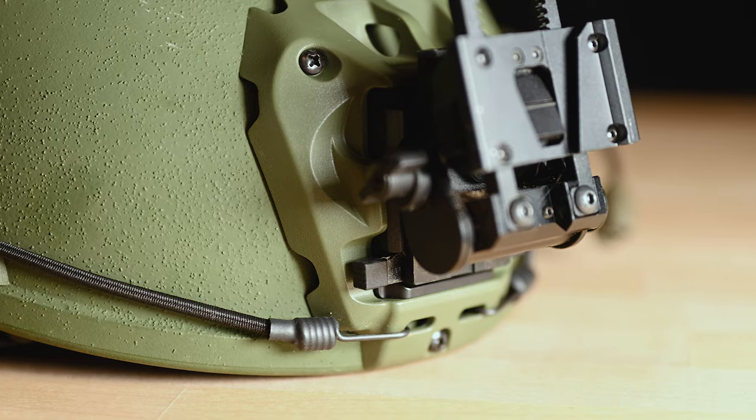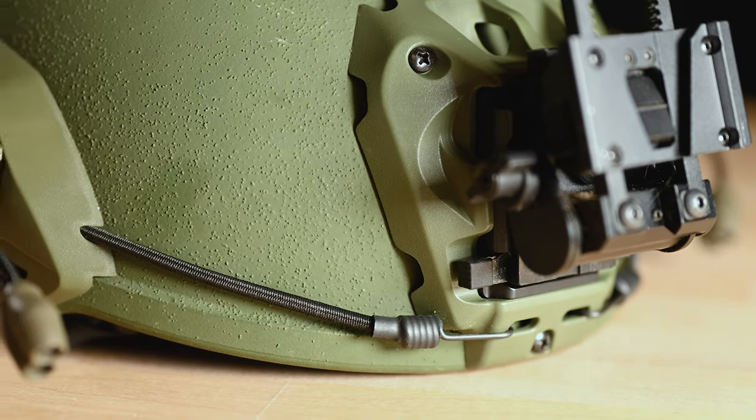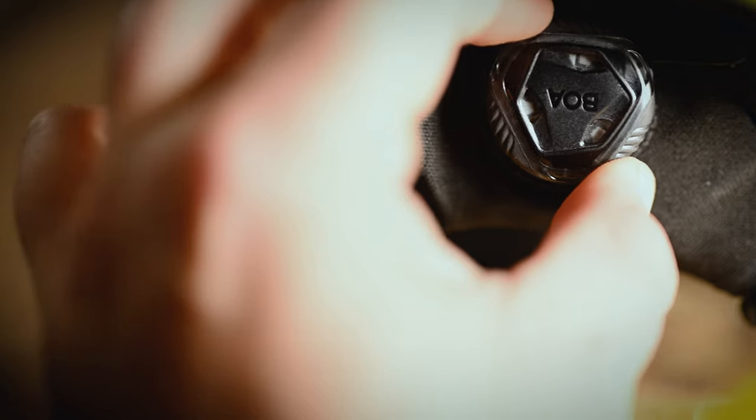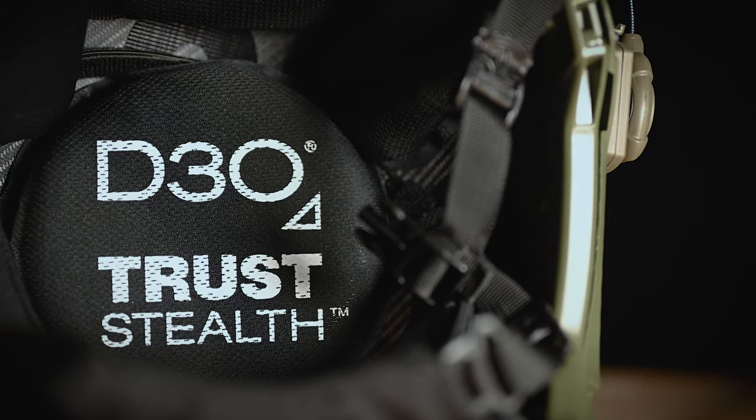Some of the accessories that the F70 comes with: a front mount for the MBGS, and on the sides you have your reverse dovetail rails where you can put lights, comms mounts, and things like that. At the bottom, the straps include a Team Wendy CAM fit system for a perfect fit. The F70 also comes with removable pads for easy cleaning and maintenance.